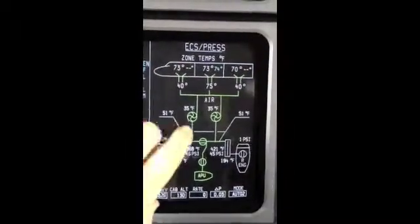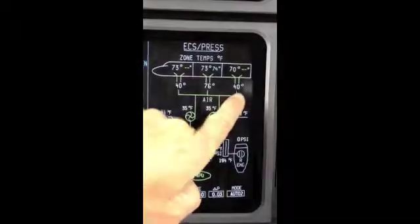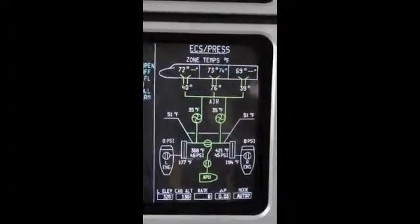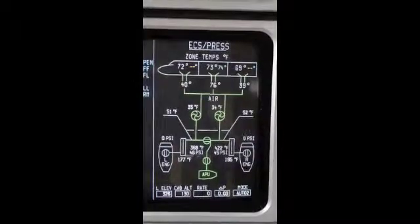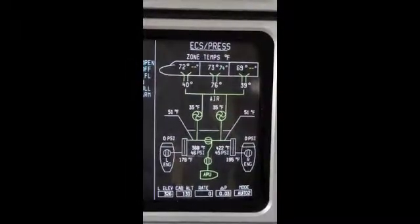What we're doing is comparing essentially these two temperatures right here — the 40 and the 40. I've turned the knobs all the way to the cold position, so the trim air valves are in the full closed position. Now it takes muscle air to get the trim air valve to the open position.